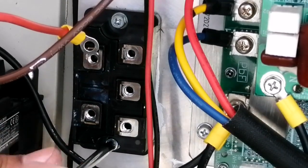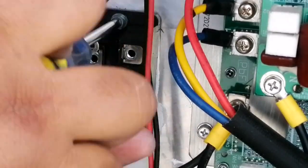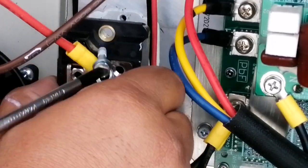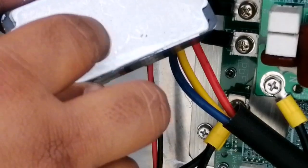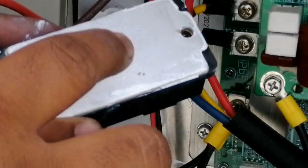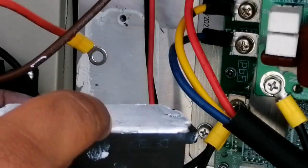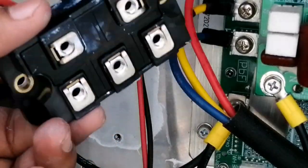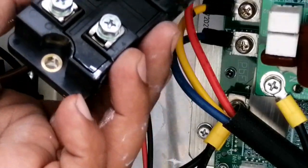Let's unscrew the last two screws. As you can see, I have removed it — this is our faulty rectifier. On the back side you can see white traces where it gets stuck to our heat sink. This helps make our rectifier cool — when the rectifier gets hot, it transfers all the heat to the heat sink, keeping the rectifier cool. This is the faulty one and this is the new one which we are going to fix.